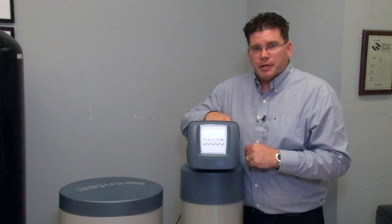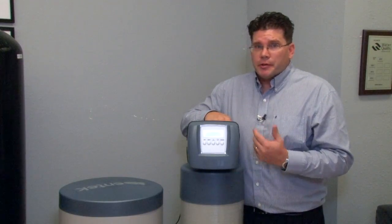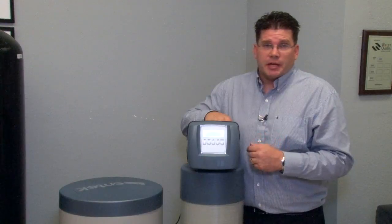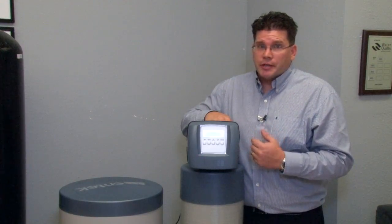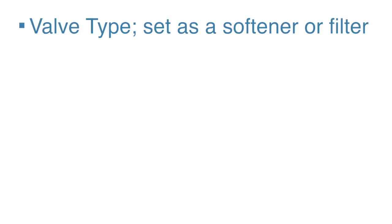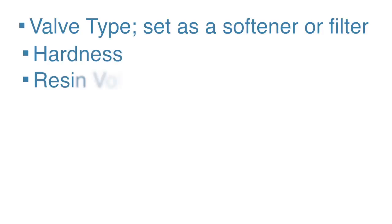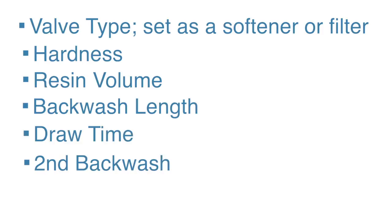This is basically the same sequence of buttons required to make any adjustments to the settings on the new valve, but knowing where the sub-menus are is the biggest key to making these adjustments. Aside from the current time settings, you're going to need to adjust important details like valve type — set as a softener or filter — hardness, resin volume, backwash length, draw time, second backwash, and final rinse.